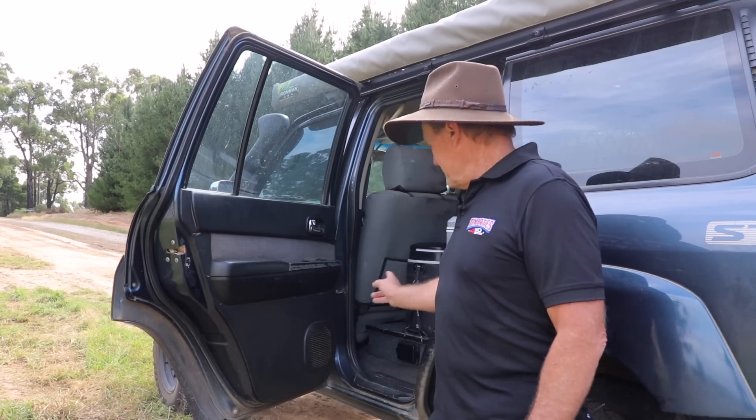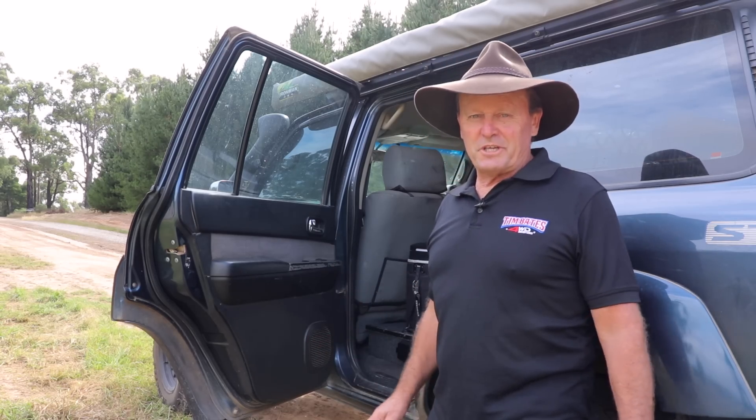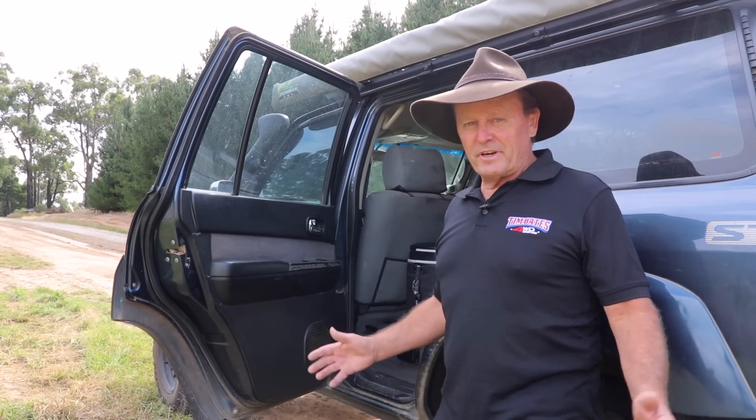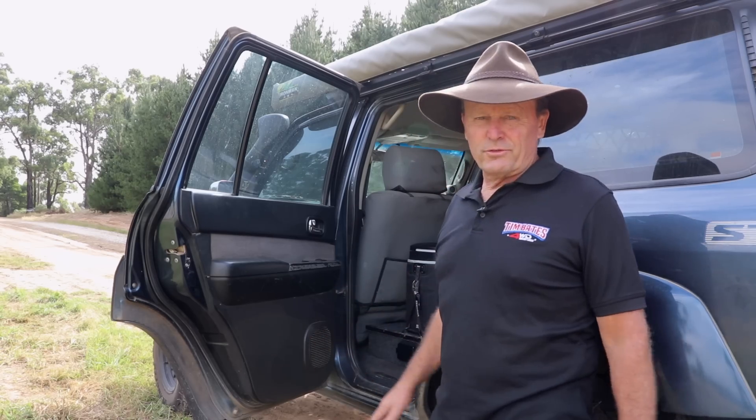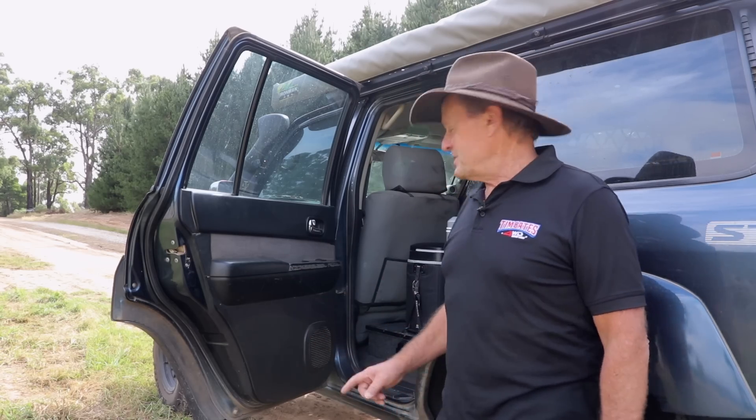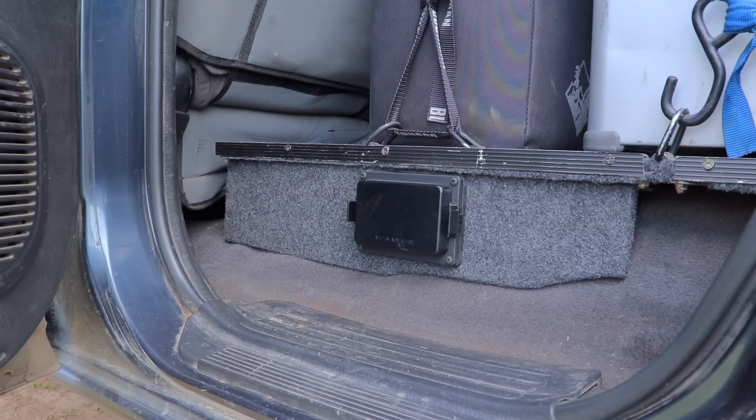What ended up happening with those down there — they would lose charge and they wouldn't charge to full capacity off the alternator while I'm driving. Whether they failed because they were lying down underneath that false floor, who knows? And as you can see, there's no lithium battery down there anymore.